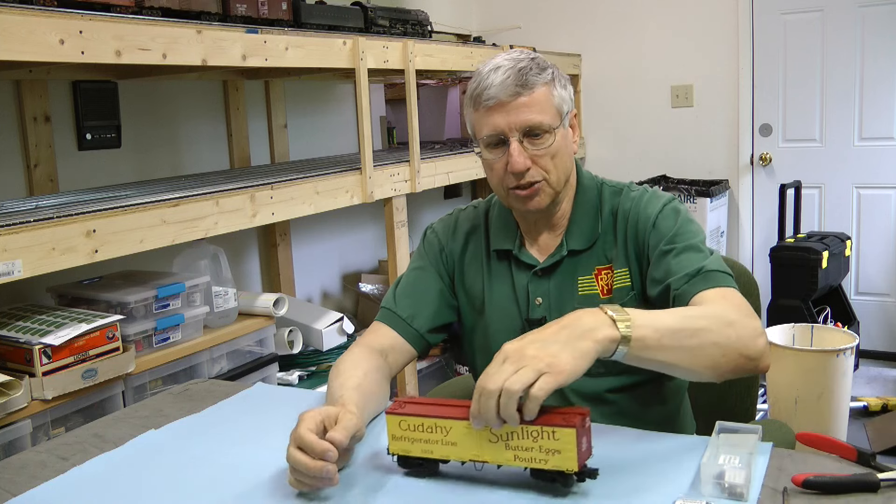There's a lot of conversation out there about the large Lionel couplers and that they don't couple well at all, unless you bash cars together and then sometimes they still won't couple. Well, there's a way to fix that on a lot of the cars. Some of the worst offenders I've found are Atlas cars. Their springs for their couplers tend to be really, really stiff. So I've got an Atlas car here and we're going to fix it.